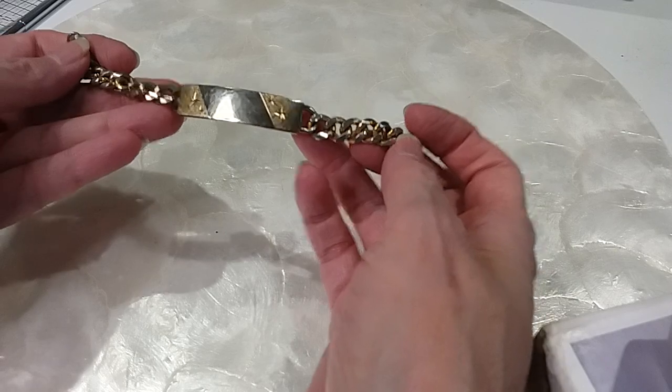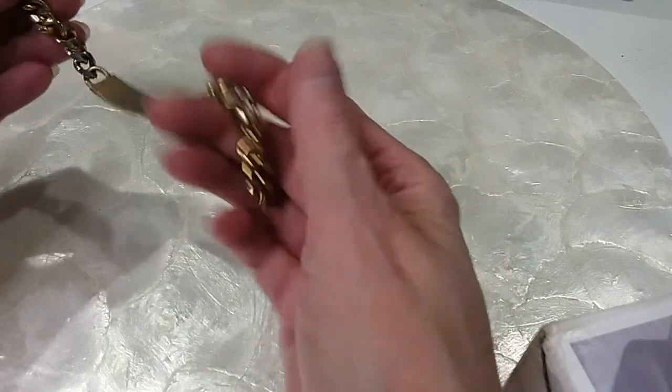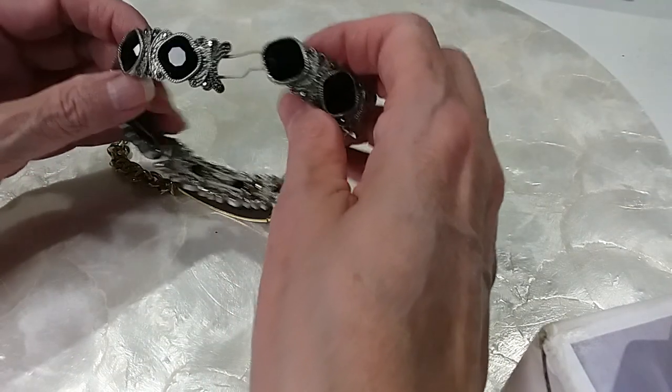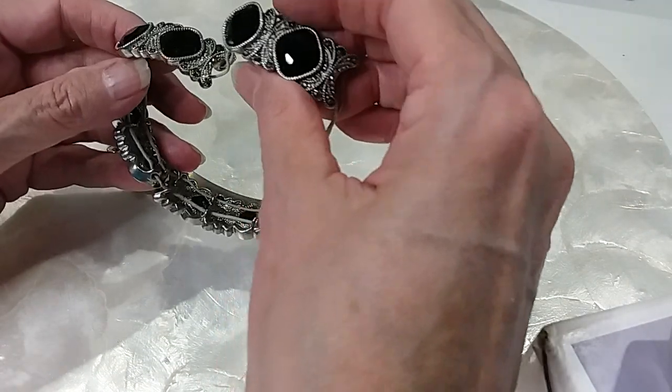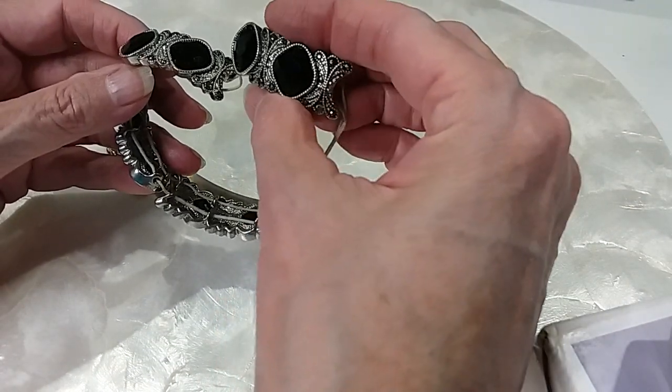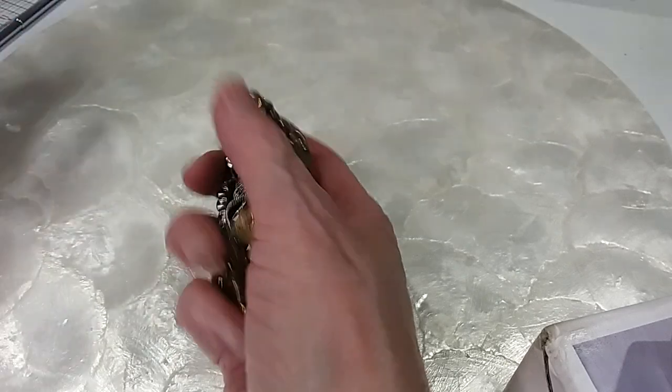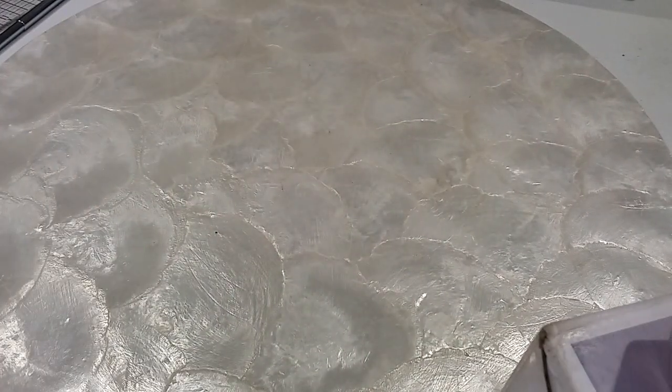This is a broken ID bracelet — it just needs a clasp. And this is a stretchy bracelet; it looks like it has Marcasite. These pretty panels need to be restrung. These two are going in the $18 hobby lot.